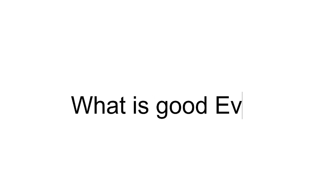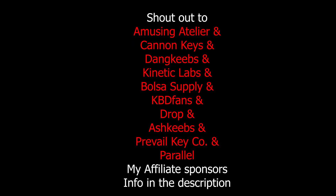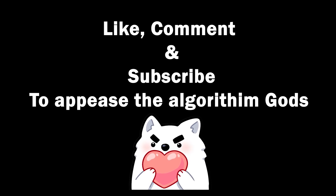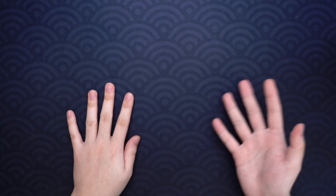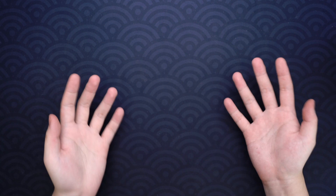What is good everyone, Shoobs here. I just want to note that I was sent this board for an honest review, but I'm not paid for the review in any way. This is a prototype so there are details that are subject to change. What is good everyone, Shoobs here — today we'll be looking at this beauty.